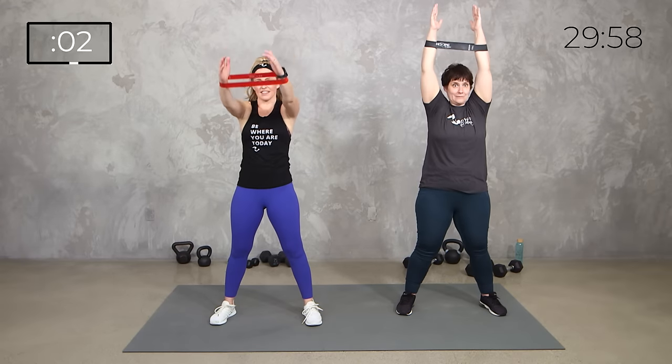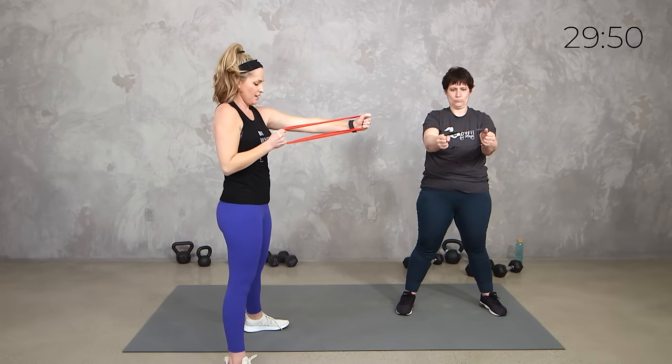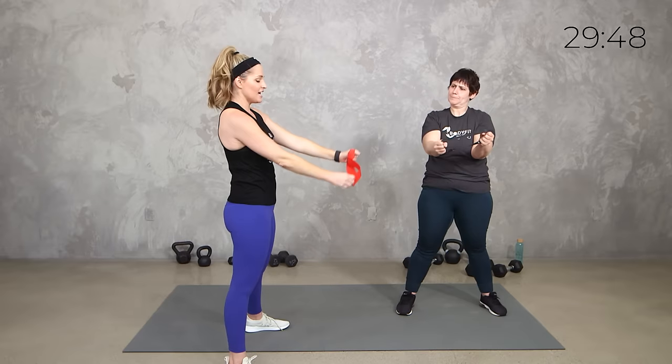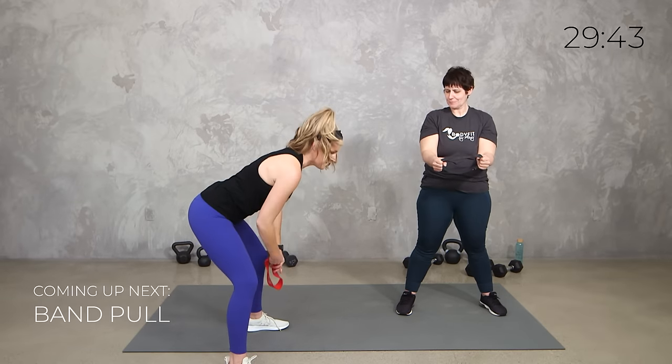5 seconds. And remember, this is MRT, so we're going to get that heart rate up as well. Good, relax it down. So now we're going to take it out in front. Grab it on either side, you're going to pull like a bow and arrow. So you're here, pull that elbow in. If you want to take it with a dumbbell, if you don't have a band, you can pull from the floor, one and then the other.